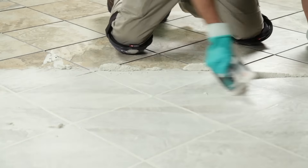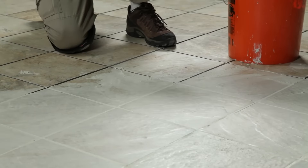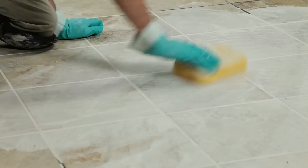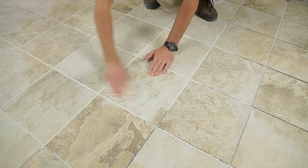Remove excess grout by holding the grout float at a 90 degree angle and sweeping diagonally to avoid dipping into the joints. Give the grout a few minutes to start hardening and then wipe the tiles in a circular motion with a barely damp sponge to remove residue. Remove any remaining haze by buffing with a dry cloth.